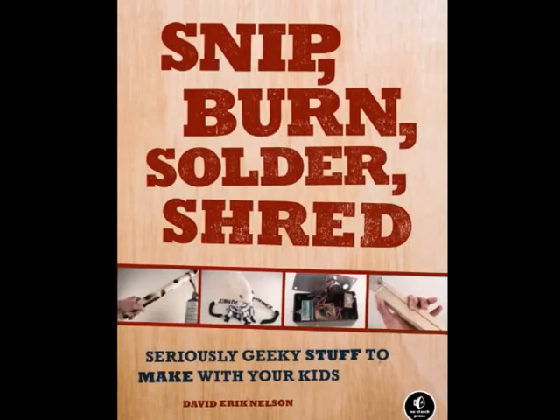My name is David Eric Nelson. I'm the author of Snip, Burn, Solder, Shred: Seriously Geeky Stuff to Make with Your Kids. I want to take a second to thank O'Reilly for putting this together and my publisher, No Starch. They're a great company, and if you're a writer, they really make you work to make your book the best version of what it can possibly be.